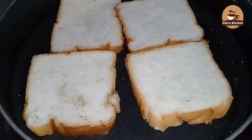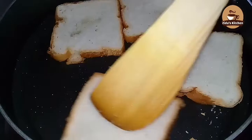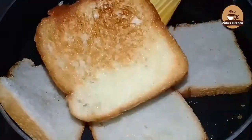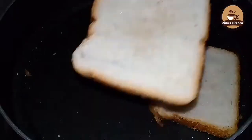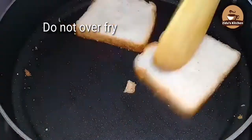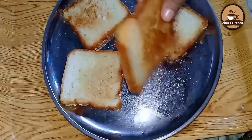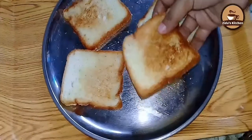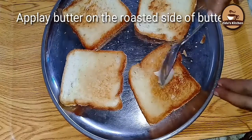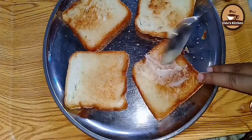This is the bread — I made a bread. We will cut the bread as well, and we will add our bread as well. We will add the bread as well.